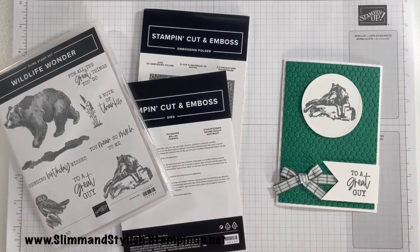Hi there everybody, it's UK independent Stamping Up demonstrator Halsey here from slimandstylish.stampingup.net. Thank you very much for joining me today. Today I am completely stepping out of my comfort zone — like jumping out of it actually — and doing a man card. I don't usually do them. If you look back in all my YouTube videos you'll find they're normally pretty florals and pretty pinks and purples, and it's very very rare for me to jump into doing a man card.